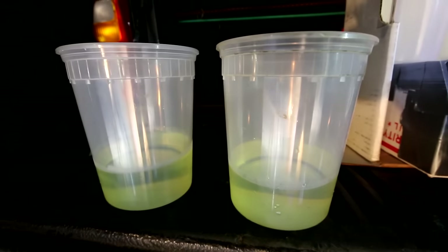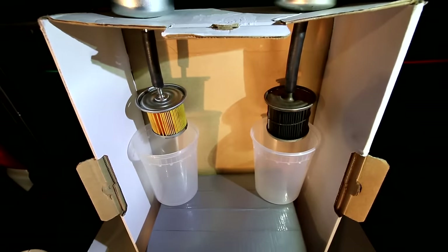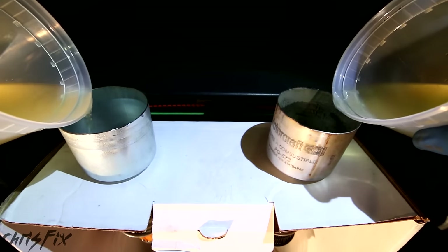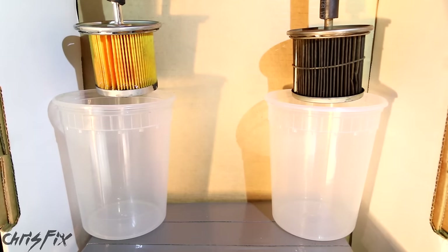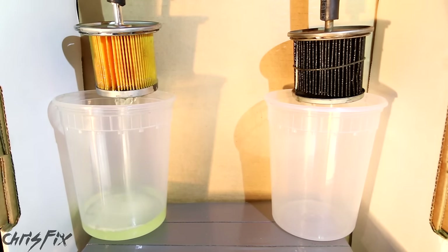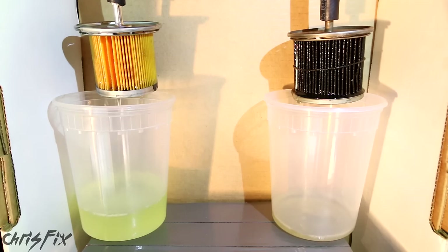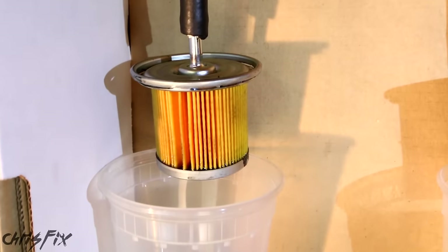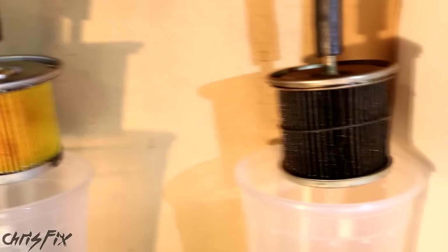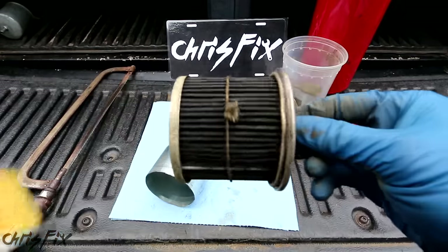I designed a flow test to see the difference in flow between the old and new fuel filter. I have even amounts of gasoline that I'm going to pour into both at the same time, and they'll flow through the fuel filter due to gravity. The old filter is not flowing at all while the new filter is flowing great as expected. This is an awesome example of how an old dirty filter can reduce fuel flow — imagine how hard that fuel pump has to work to force fuel through this. The old fuel filter barely flows while the new one has already passed all the fuel through. This test proves the brand new fuel filter flows way better than the 300,000 mile filter. That's what a 300,000 mile fuel filter looks like.